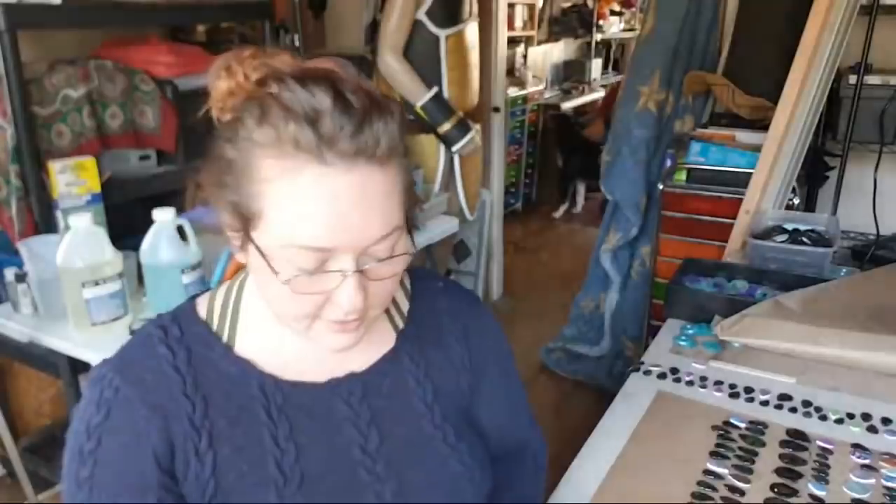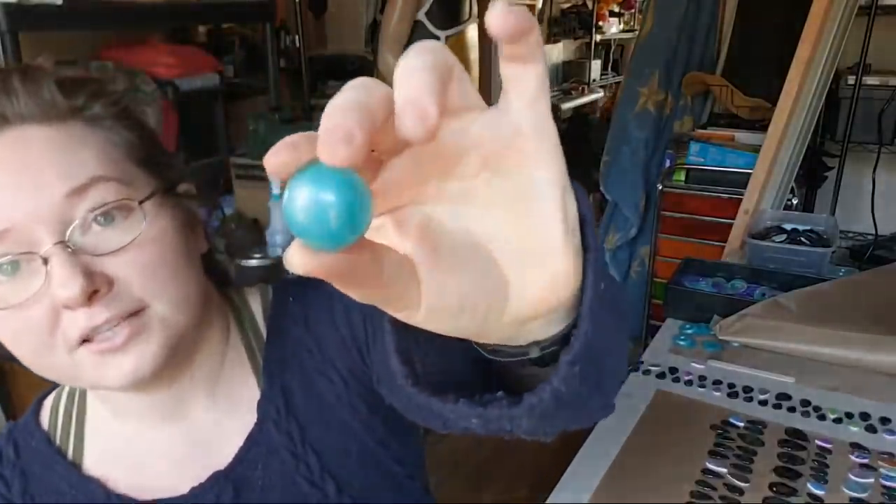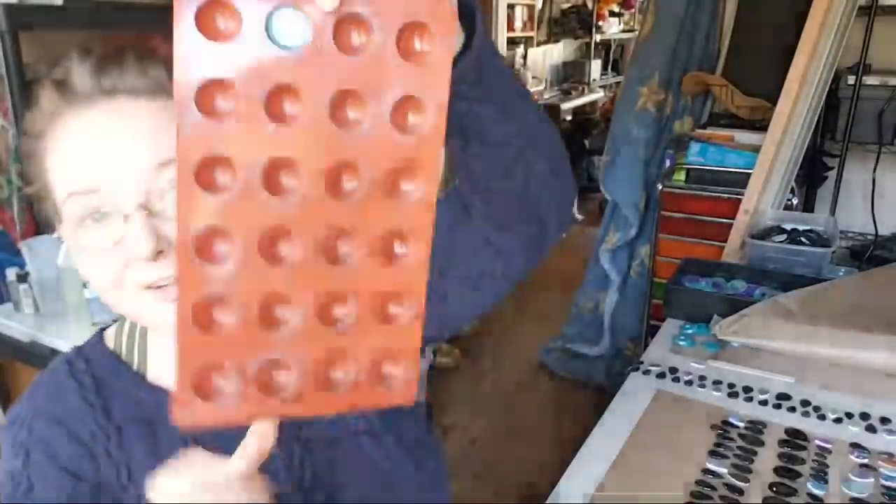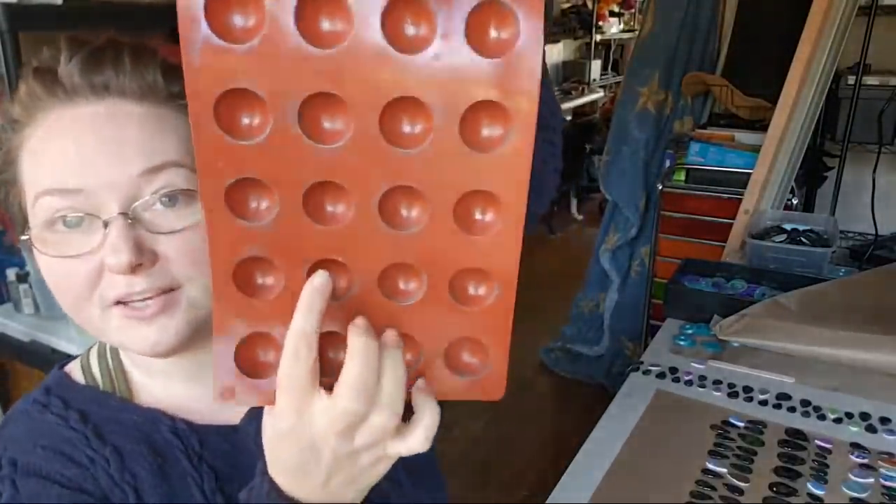I cast this resin last night so it's not fully set up, but I can still unmold stuff. This one — you feel pretty! I just love this. It was another little candy mold, and again, you can see it's shiny on the inside.